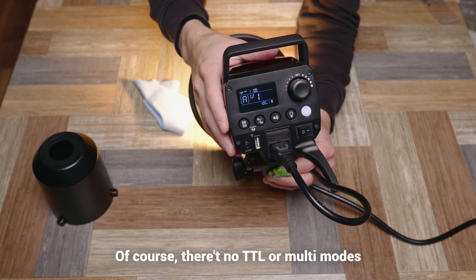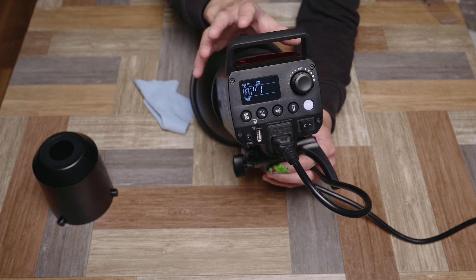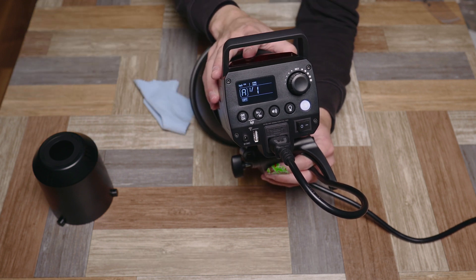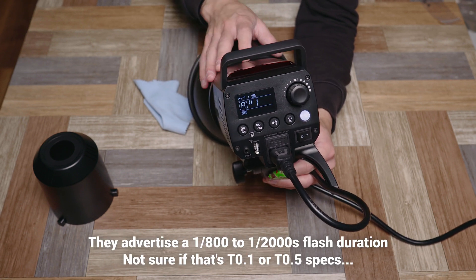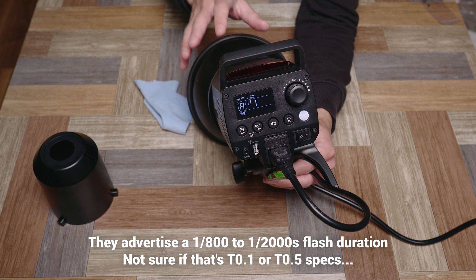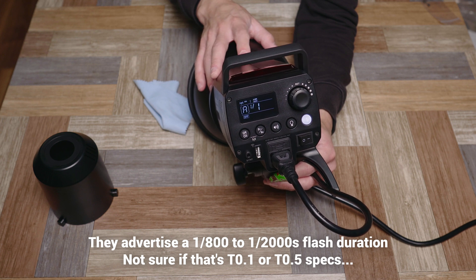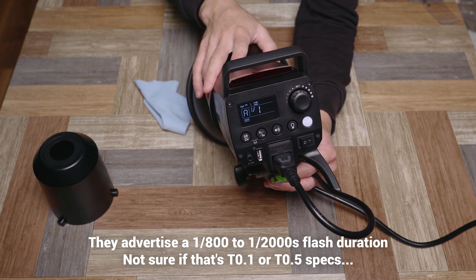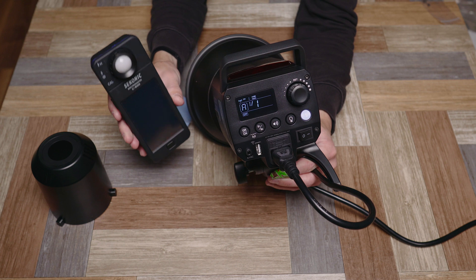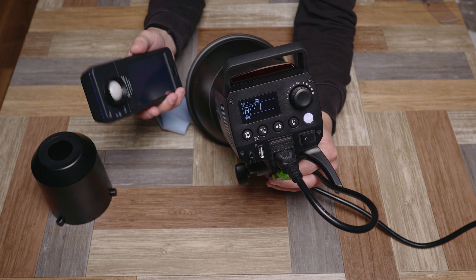I'm really satisfied with the control this light offers - it doesn't feel like you're missing anything. The build quality is plastic but it's not bad. You have all the features I'd want, including fine control over the variable-brightness modeling lamp. Recycle times are decent for normal use. I also want to check the flash duration - having a fast enough flash duration helps stop motion, which is important for certain types of photography. That spec will be shown on screen. Let's finish by testing color consistency with the Sekonic C-800.